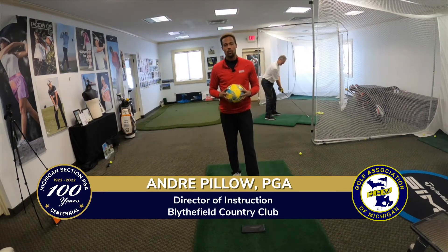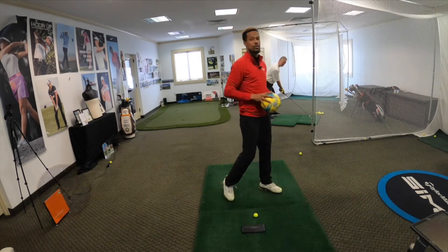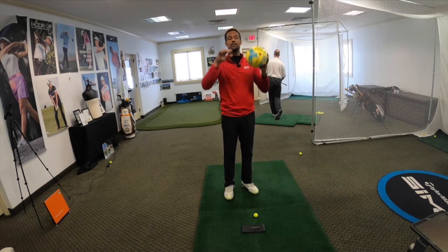I like to remind my students that golf is a sport, just like a lot of the ball sports that we grew up playing. When we throw, our follow through is very important. And when I shoot a jump shot, how I follow through is very important.